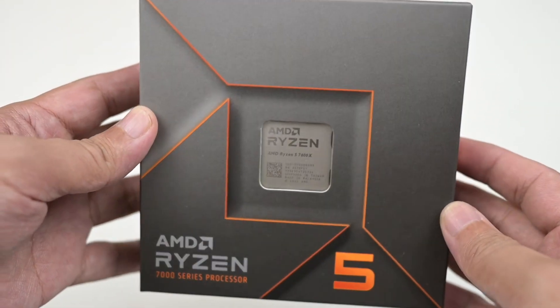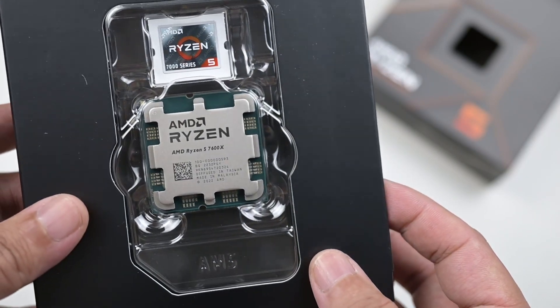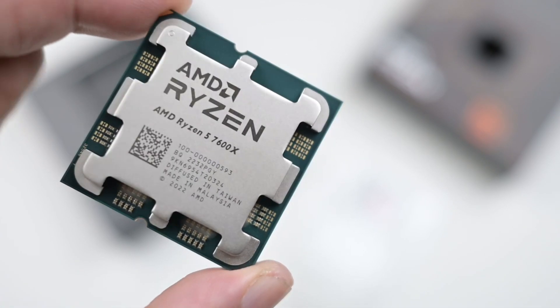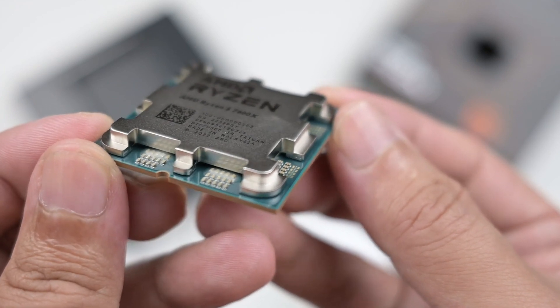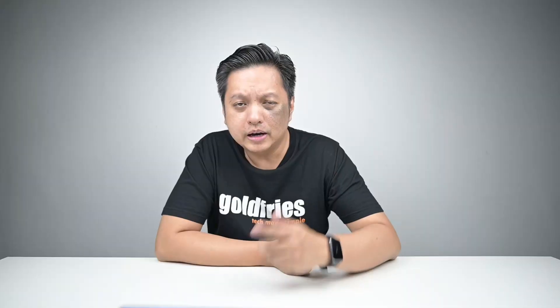The Ryzen 5 7600X, part of the new 7000 series, is a very different design compared to all previous years of AMD CPUs. The surface area seems smaller and the overall unit looks a little thicker than before. It's an LGA CPU now, so you don't have to worry about bent or broken pins. The tuning part is different too, and yes — AMD running hot is still true.